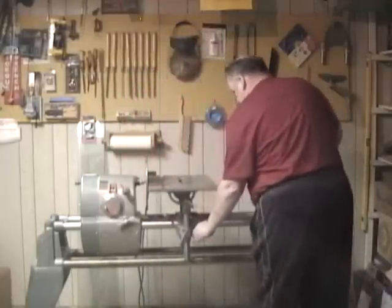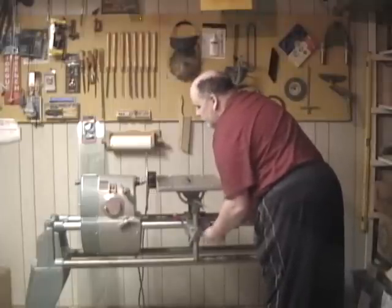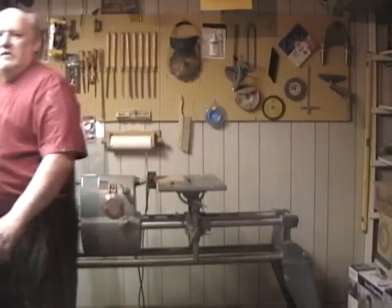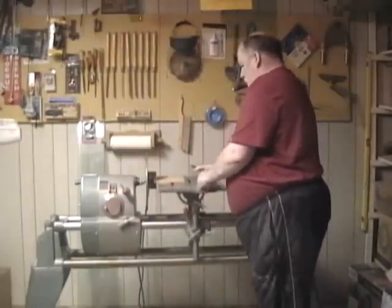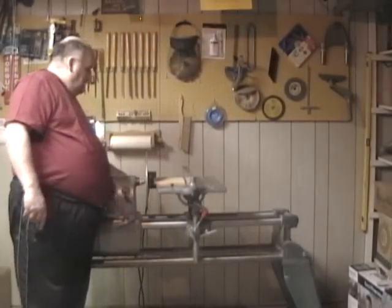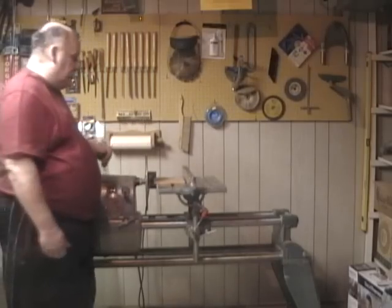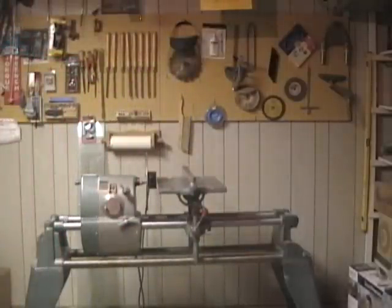Let's say you were trying to sand something very big and cumbersome and it's hard to move up against the disc. What you can do is loosen the table, slide it away just a hair. You can put whatever it is you want on there and use either the rip fence or clamp the piece onto it. Tighten that, tighten the table height. Loosen the quill feed and now you can move your disc in and out to the work, instead of bringing the work to the disc.